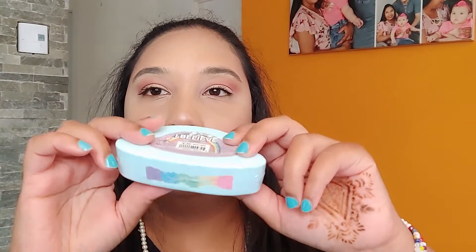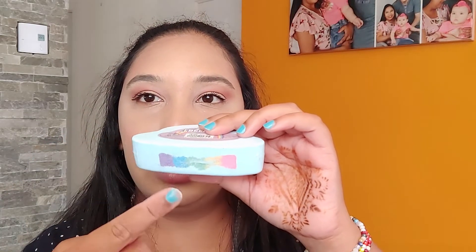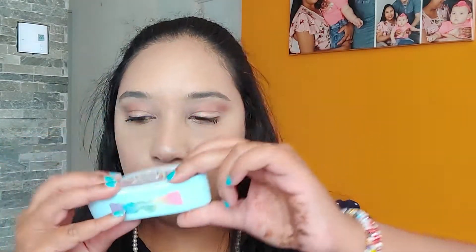And we have this — oh it smells good — lavender bath bomb! Lavender, and when you put it in water it releases all these colors. It's like a little cloud, very good.